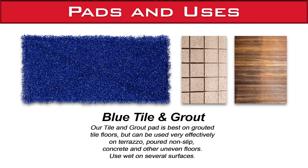The blue tile and grout pad is best on grout of tile floors, but can be used very effectively on terrazzo, poured non-slip, concrete, and other uneven floors.